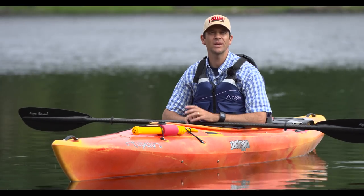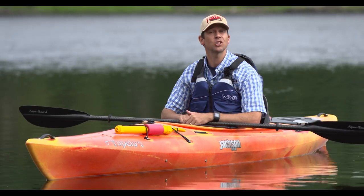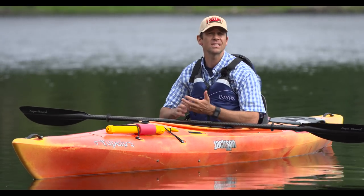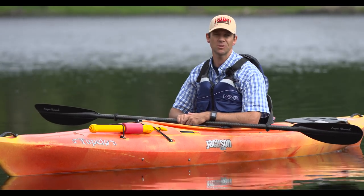Well there you have it — three techniques that all kayakers should know. Needless to say, there are lots more paddling techniques that will let you paddle more efficiently, comfortably and safely. Stay tuned to Paddle TV on YouTube for lots more kayaking tips and tricks.